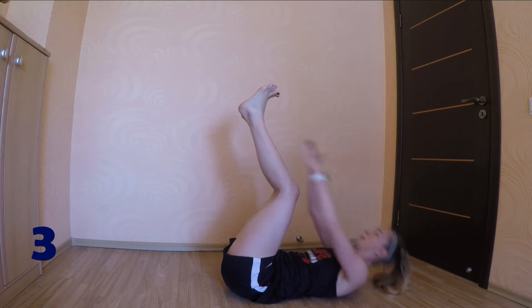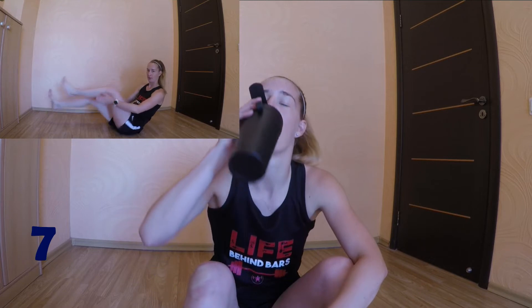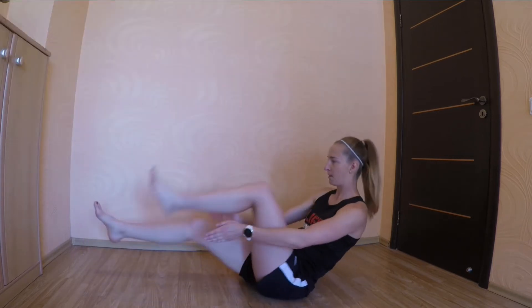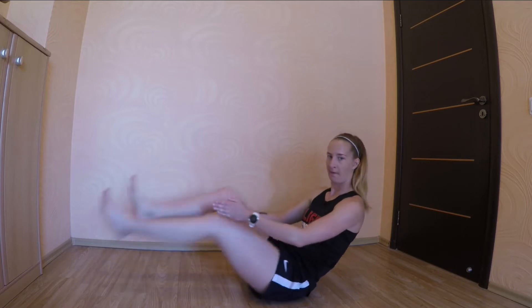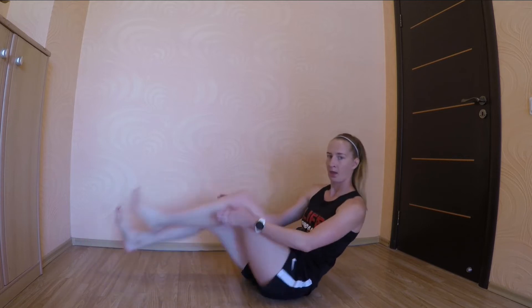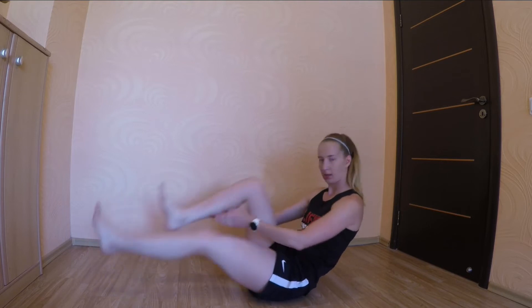Get some water. Next up, we have crunch flats. 3, 2, 1, go. Keep your back flat on the ground and breathe.